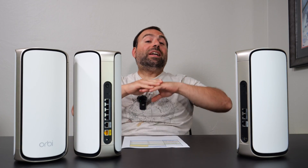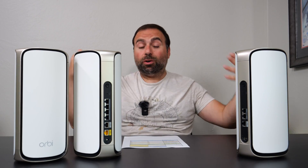I ran the Orbi for about two weeks as my main mesh system, and first impressions were that it's crazy fast. In fact, so fast that I did a separate video with my Mac Mini with a 10 gig card hooked up via wireless backhaul, just to demo how fast it actually is — even over wireless backhaul, which is insane. Links below if you guys are interested.